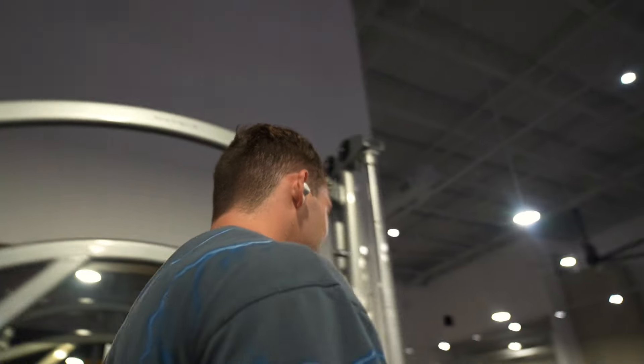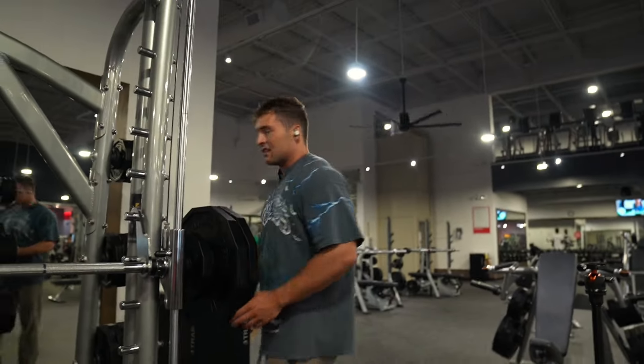I wanted to say, I'm surprised that your shirt hasn't come off yet. I haven't got enough of a pump. Are you kidding? This is our third exercise. We've been here for a while. I think that was my way of asking to take your shirt off.